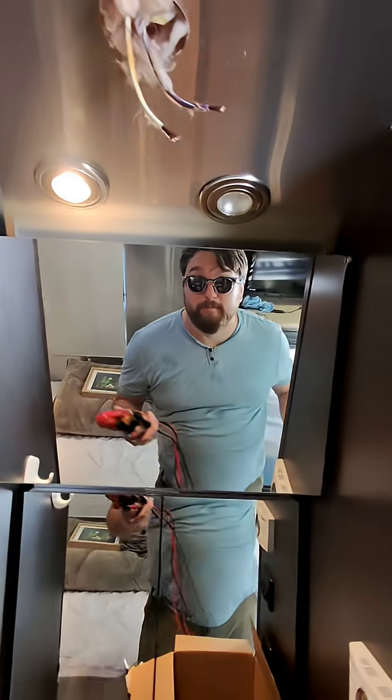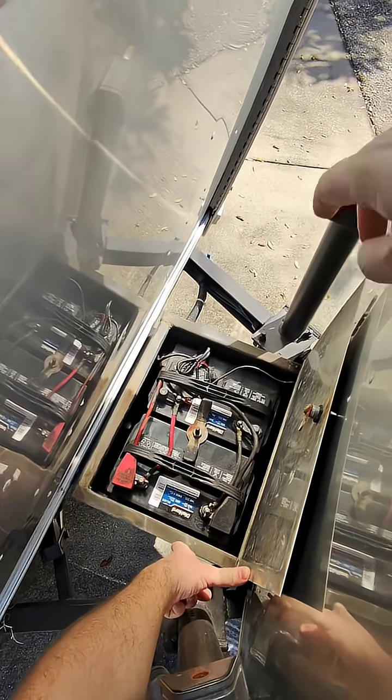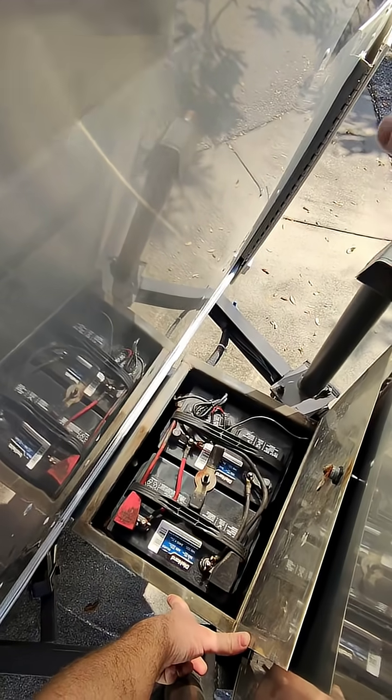The Airstream aluminum body is a ground. So the ground on the battery connects to the frame somewhere. You'll see a battery wire that's literally bolted into the frame as a ground.